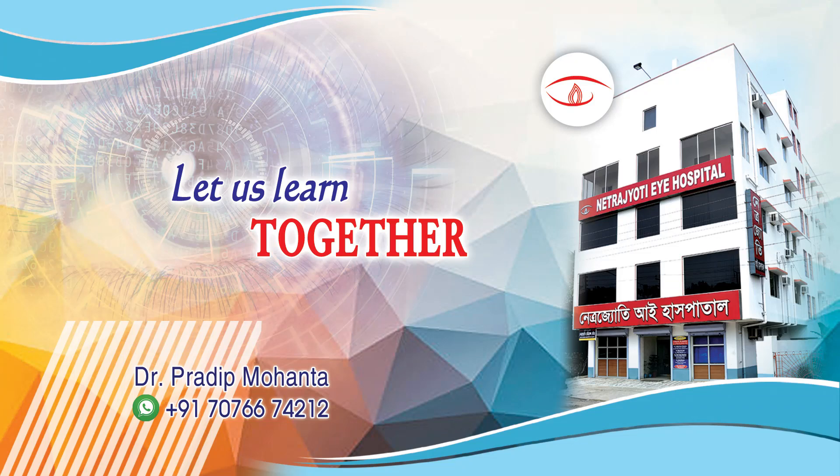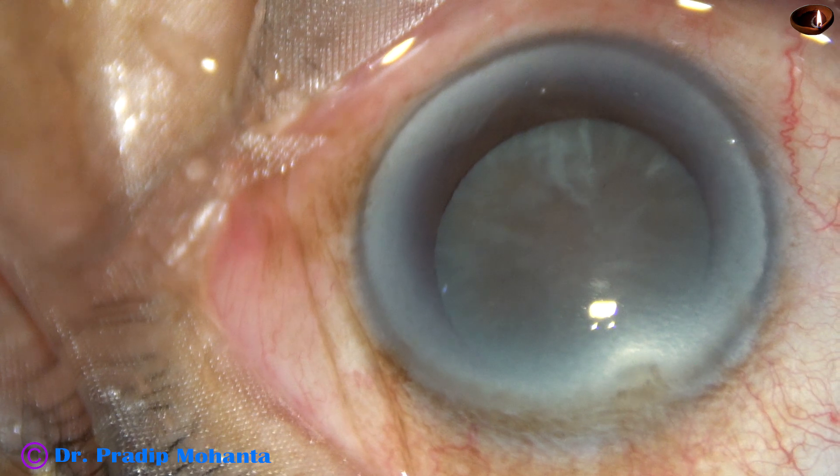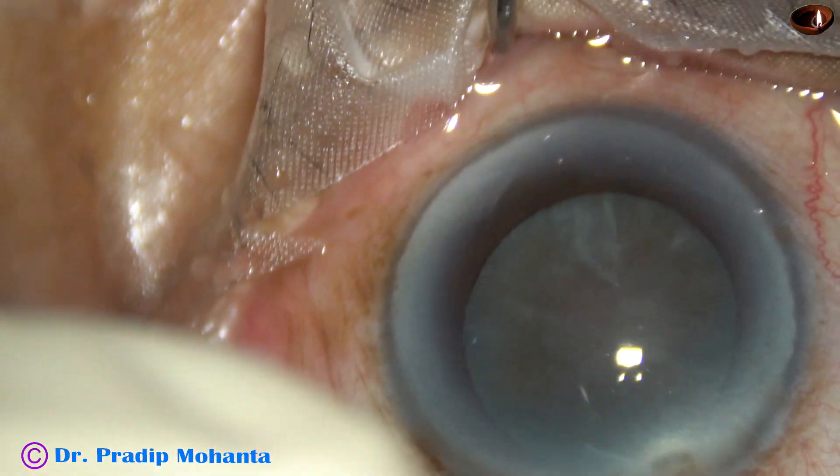Friends, welcome to my workplace at Ranaghat, West Bengal, India. This is a cataract with grade 5 nuclear sclerosis. Let us observe this surgery.